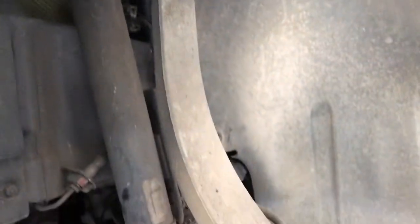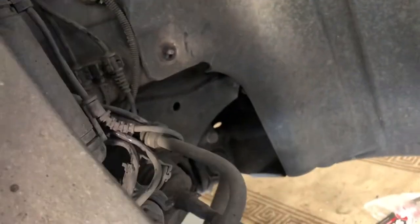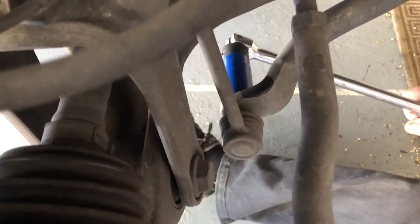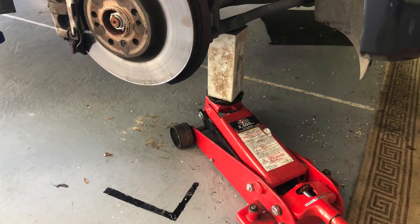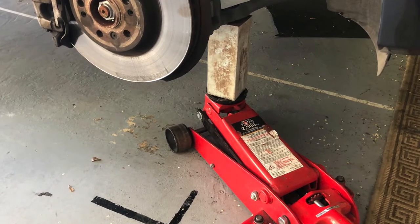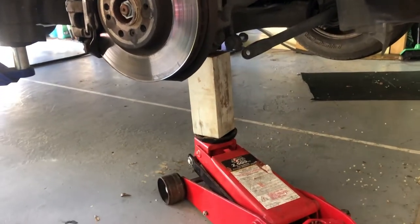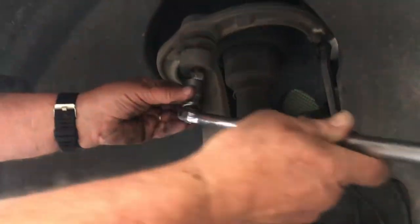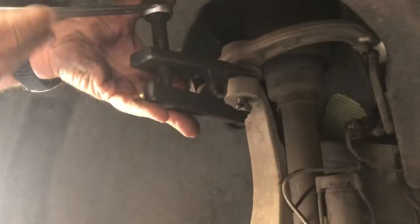To make life easier in undoing the nuts we sprayed some RP7 on the upper ball joint nut, the sway bar nut, and the lower strut nuts. The next thing to do is to undo the nut on the sway bar using a 21 millimeter socket, using a jack with a block of wood to lift the sway bar so the linkage slides out easily. Next remove the strut nut and bolt using a 24 millimeter socket and a 15/16 socket or spanner. Then remove the upper ball joint nut with a 21 millimeter socket, and you will probably need to use a ball joint separator to crack the ball joint open.